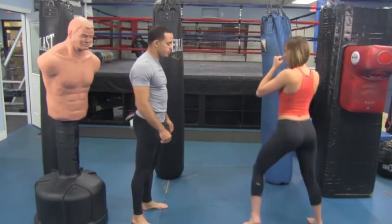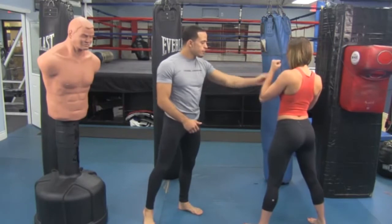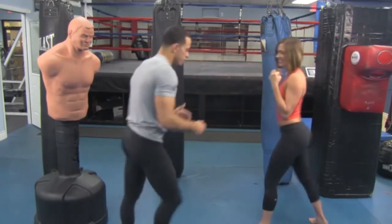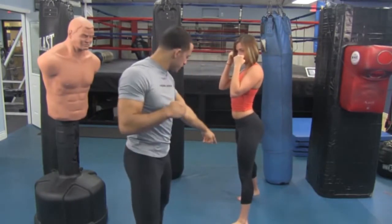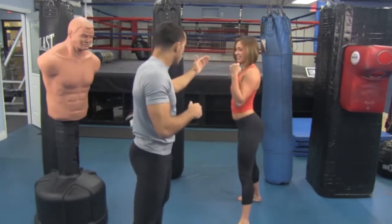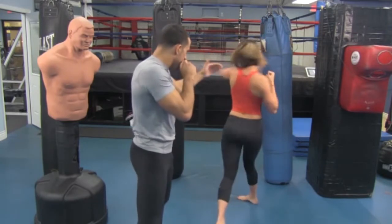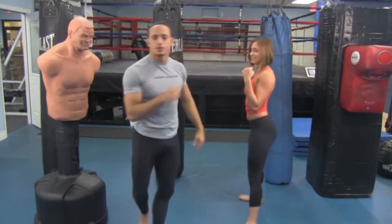Hands are up — and pivot, and hook. Good. Hand comes out, pivot, punch. Elbow up — one, two, three — punch. Perfect. Hands up, chin level, good. Back heel's off the ground, perfect posture. And she's going to throw that hook — good. She's always looking at me; she never takes her eyes off the target. One, two, three, and pivot — good. Hit the hand and pivot — perfect. Just like that.